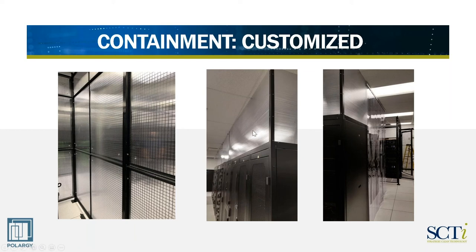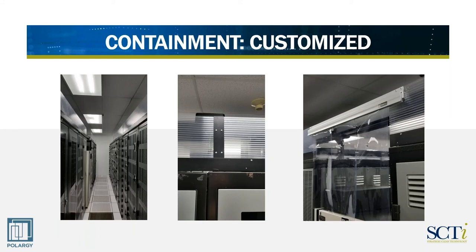Here it's the same product that we use going up to the ceiling to enclose it as a hot aisle, and the picture on the right shows an installation where we've got both the polycarbonate but we also have curtains at the end of the row. There's quite a bit of flexibility — you shouldn't be restrained by what you can do from a containment point of view. It's just a matter of assessing the alternatives and how well they would work for the site.